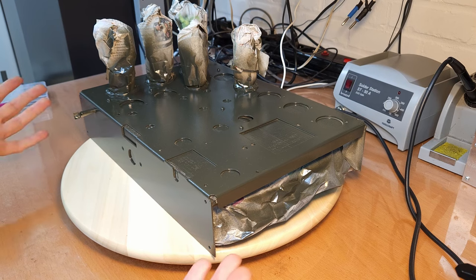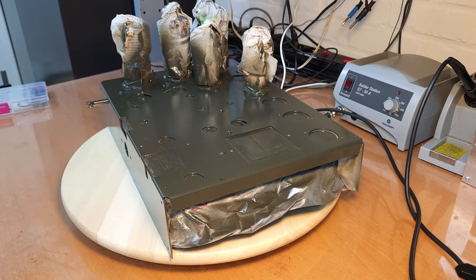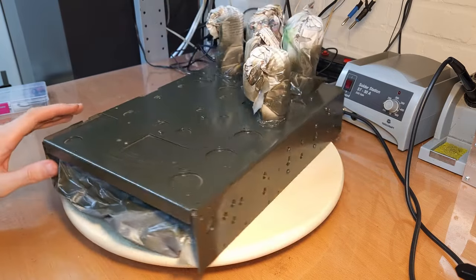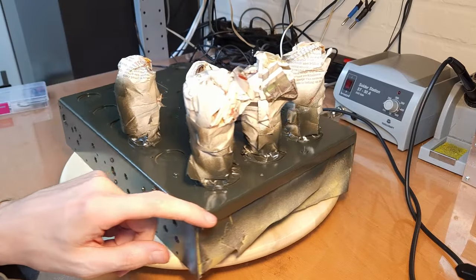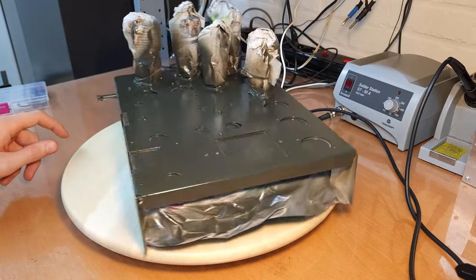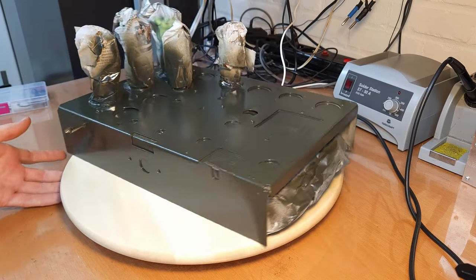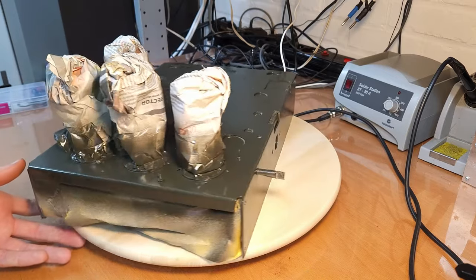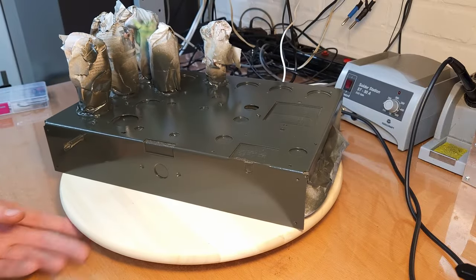Here we have it back on the workbench and it's looking great. It had three layers of paint plus a layer of primer, and I am really, really happy with the result. It has been drying for more than a week now, and it's looking really good. I like the color - I think it was a good choice to go for this military dark green. Very, very happy with it.